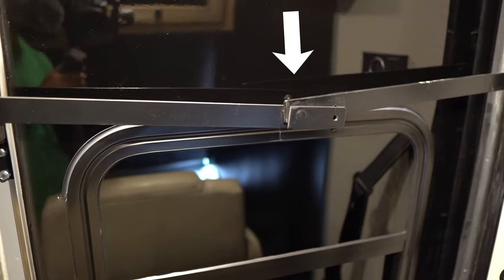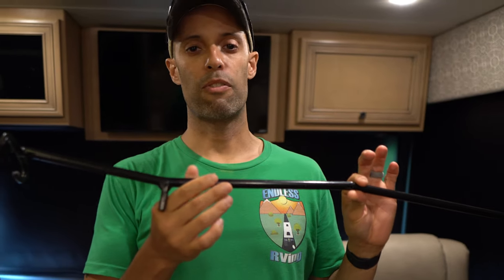On the gassers on Newmar, there are manual slide locks, and that is what this tool is for. This is not for branding people, this is not for beating intruders — although it could be used for that. Before you go out on the road and start driving, pull in the slide rooms and lock all the locks. Before you open the slides, unlock all your locks. And we're going to show you exactly how to do that.